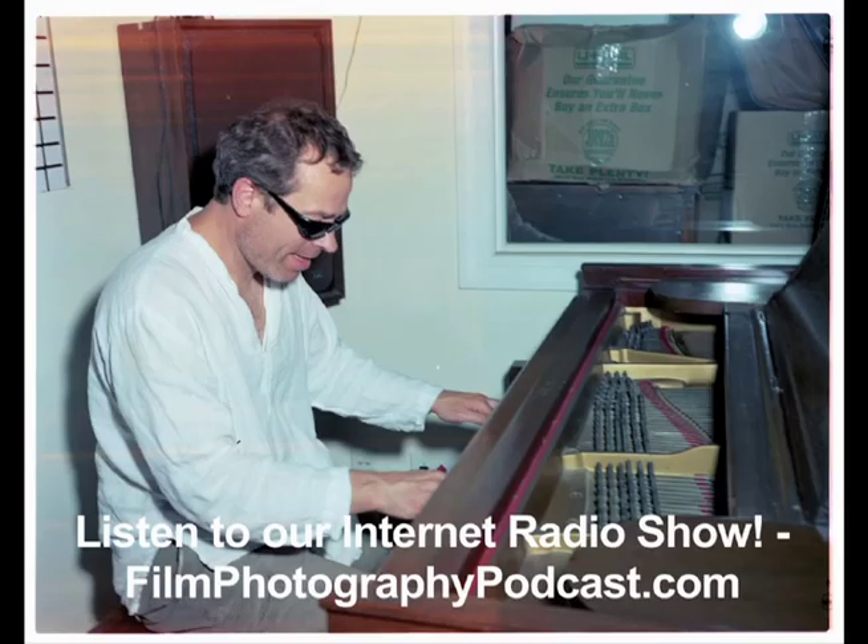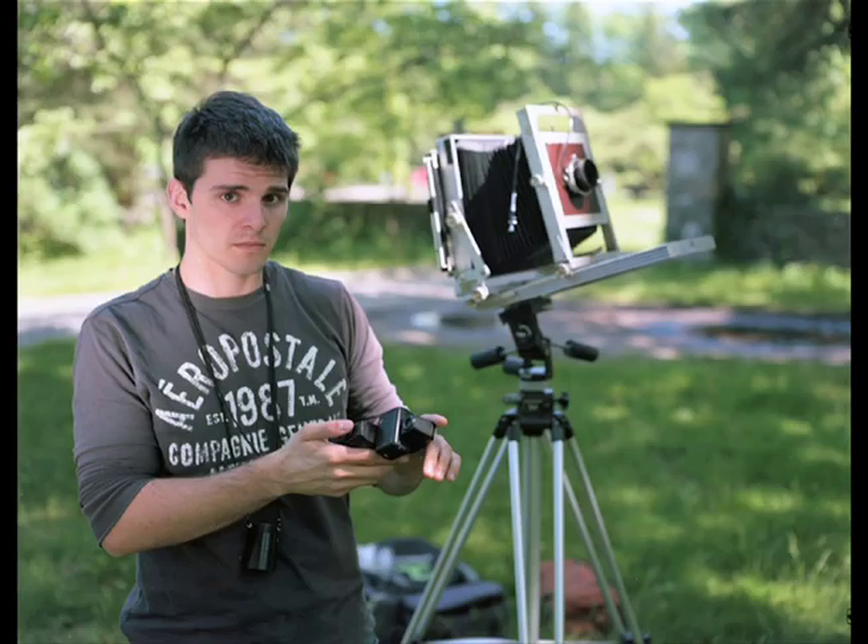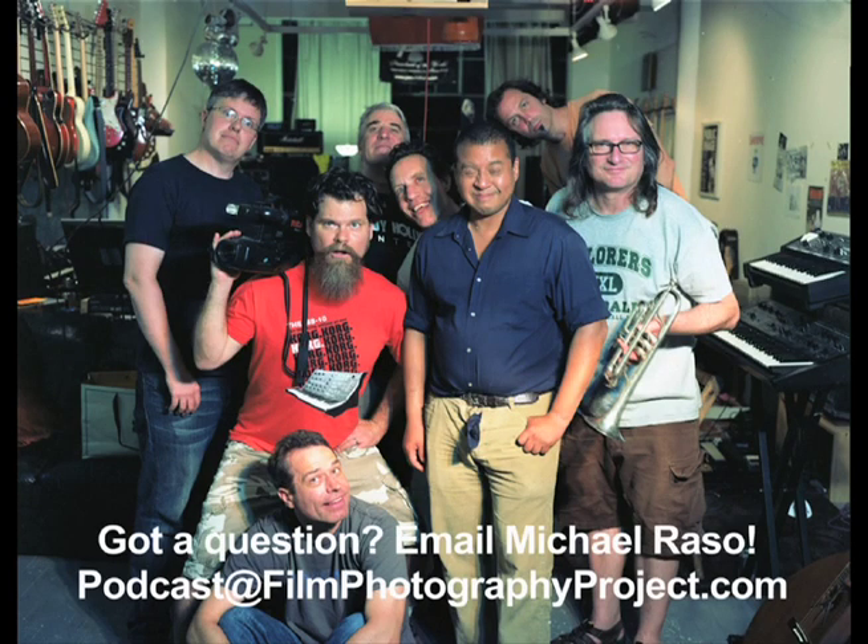Here are some images I've shot on the WISTA camera. My name is Michael Rosso — I host the Film Photography Podcast internet radio show on iTunes. Please do tune in, and if you have any questions, you can send me an email at podcast@filmphotographyproject.com. Until next time, I'll see you.